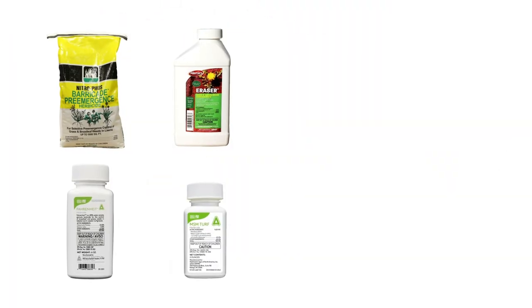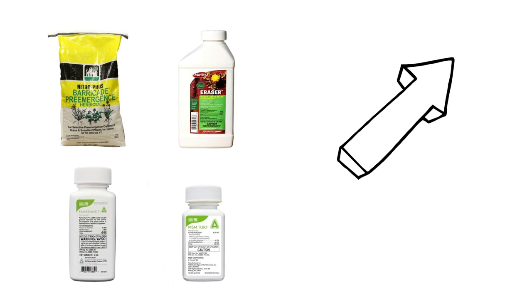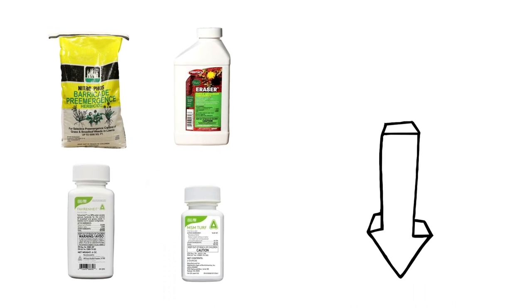To shop for the products featured in this video and to learn more about lawn care, click the icon in the top right of the screen or click the link in the description below.